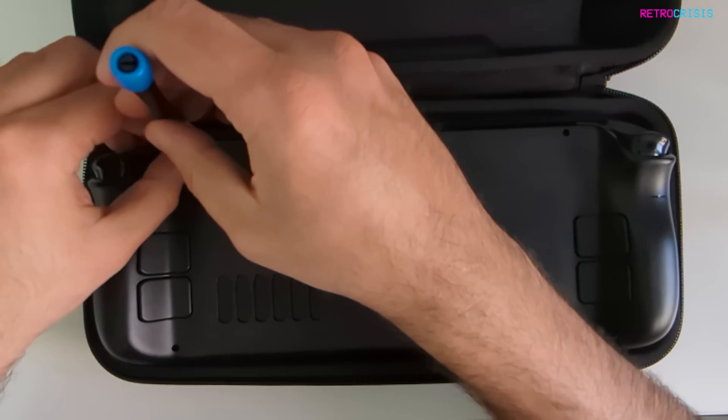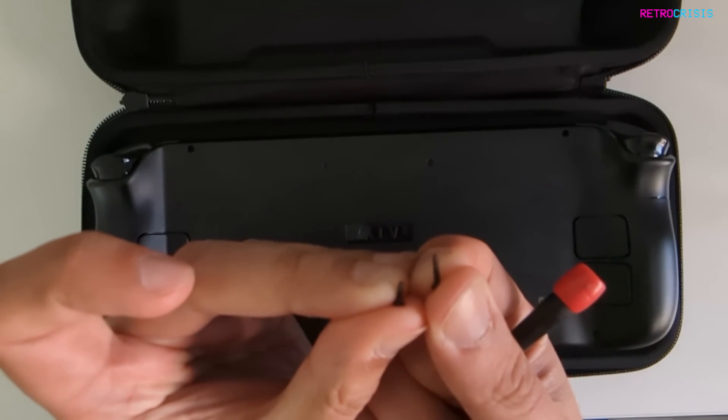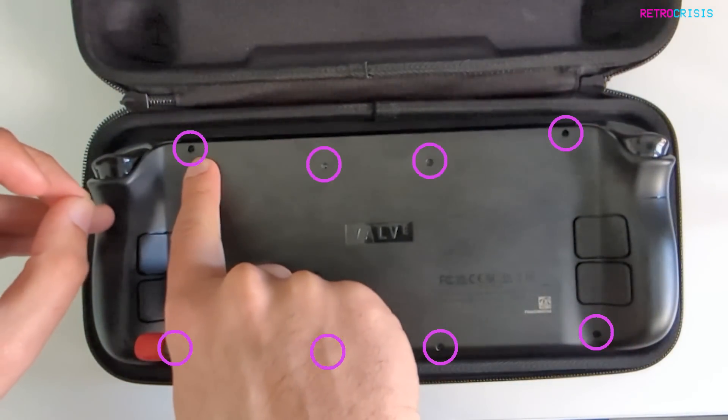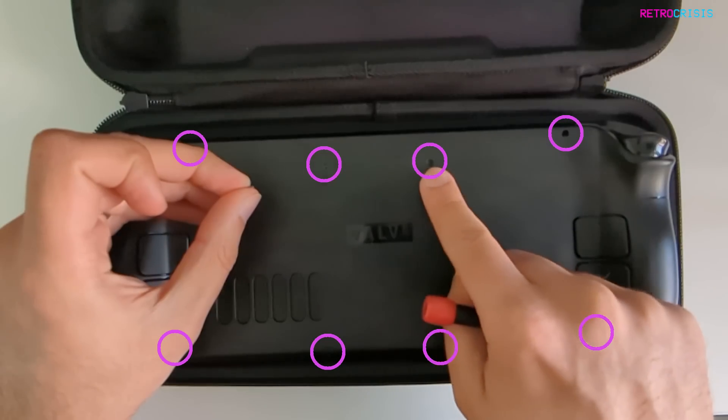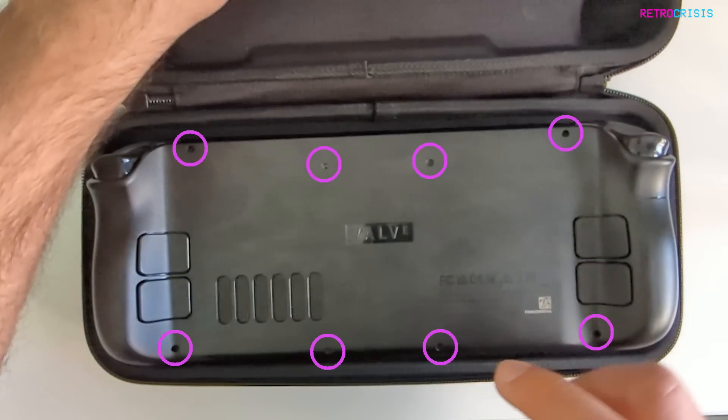Use this little baby screwdriver to get rid of the screws. There's a long one and a tiny one. The long ones are at these edges, and the smaller ones are the four middle screws.